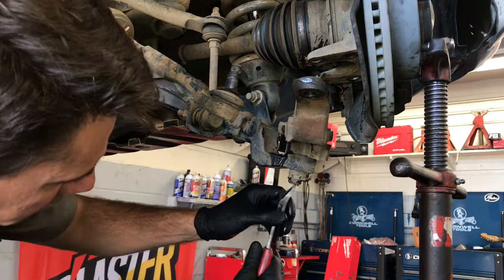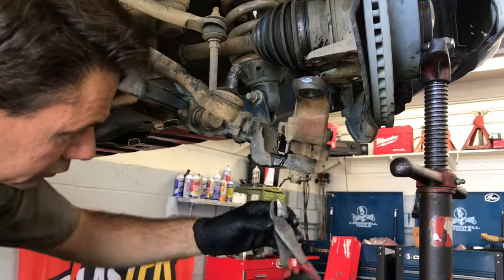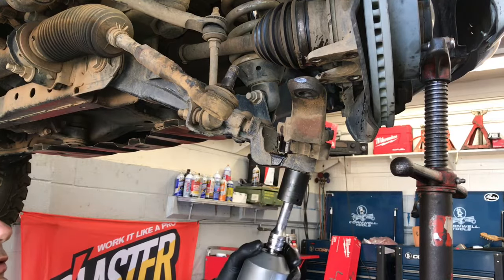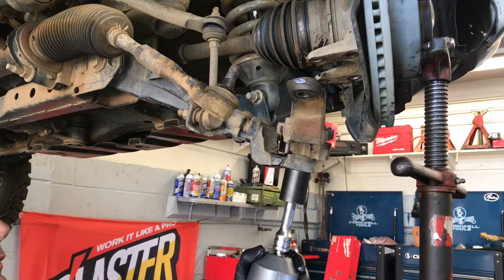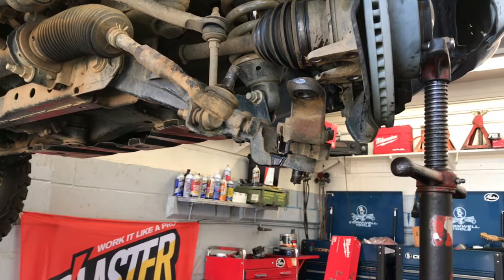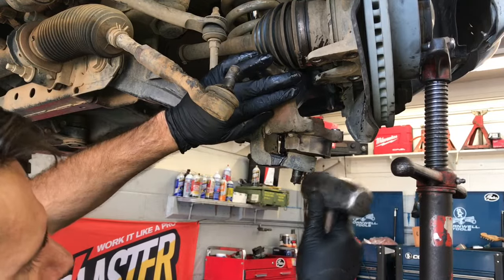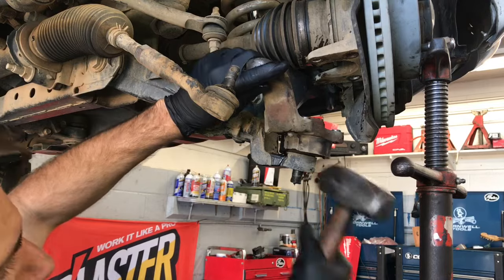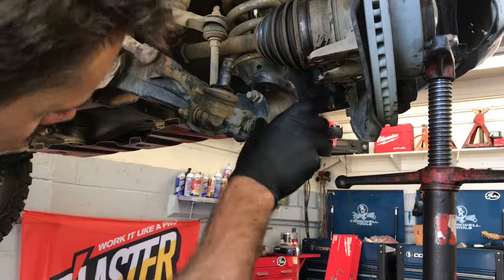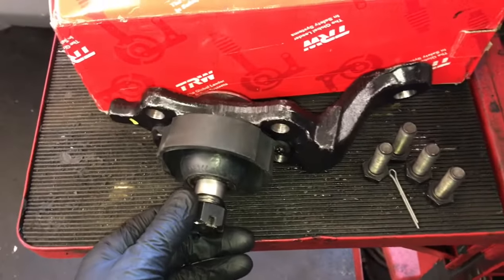Now we need to remove the cotter pin and the 27 millimeter nut holding the ball joint onto the lower control arm. I'll use the high torque to remove the 27 millimeter nut — you can see the RPMs slow down as it breaks free. To get the ball joint to pop out of the control arm, strike the end of the control arm with a two pound sledgehammer. After a couple of blows it'll jar free, and then you can lift it out and set it aside.